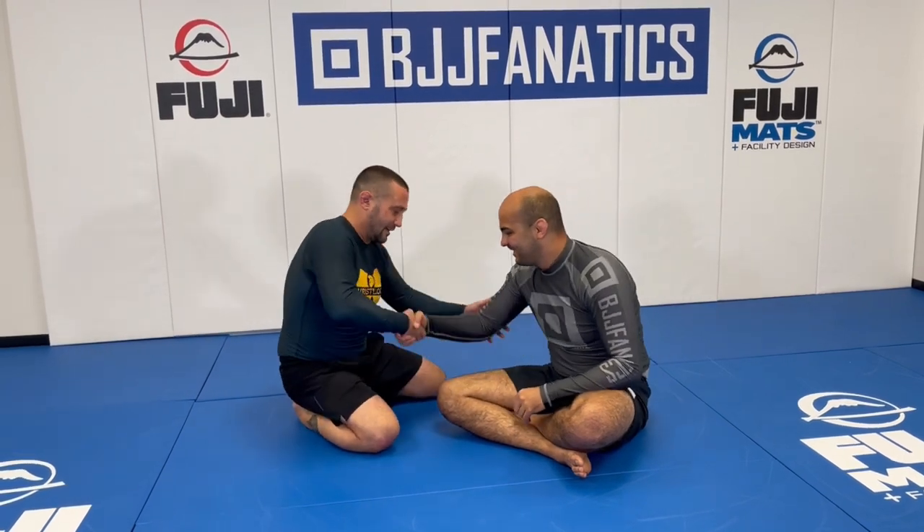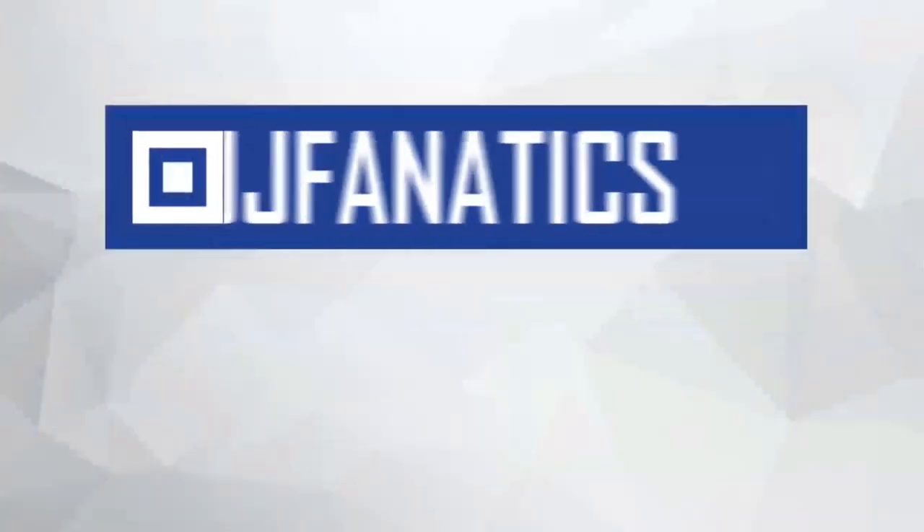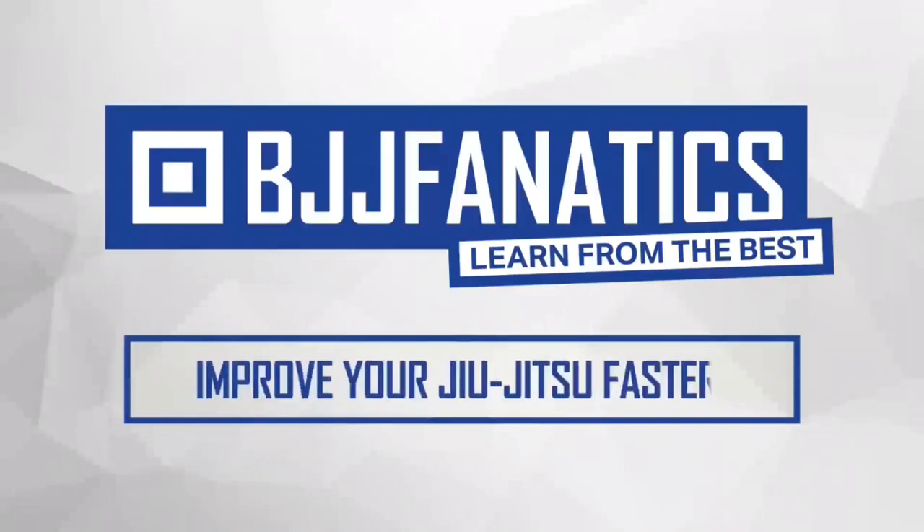Pete just showed his entire instructional all about guard passing for no-gi, and it's going to be at BJJfanatics.com — make sure to check that out. And one last thing: off the wrist lock — you shake someone's hand, bend it in, and the wrist lock is right there. Thanks, Bernardo. Thank you, Pete. Please help me grow my YouTube channel by clicking subscribe. BJJfanatics.com — use promo code YouTubeFaria to get 10% off any instructional video.